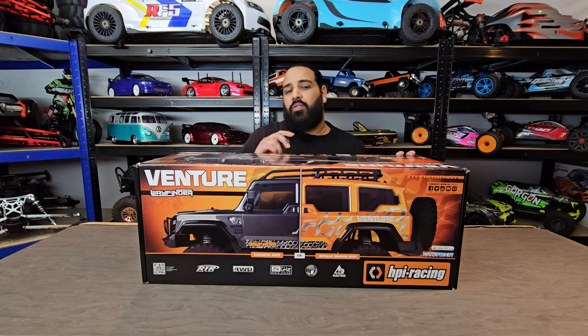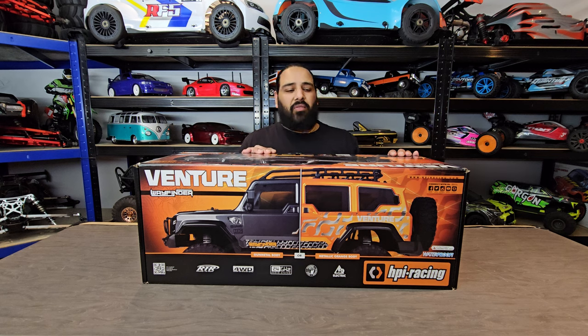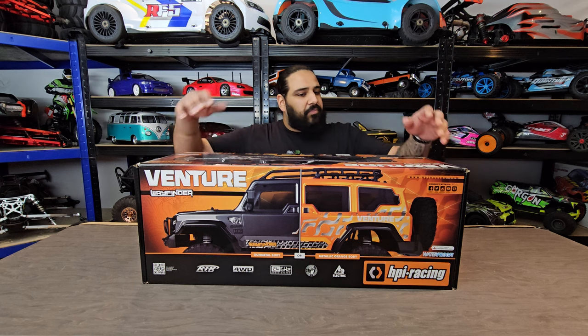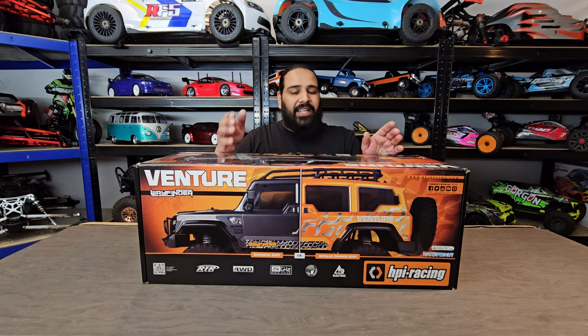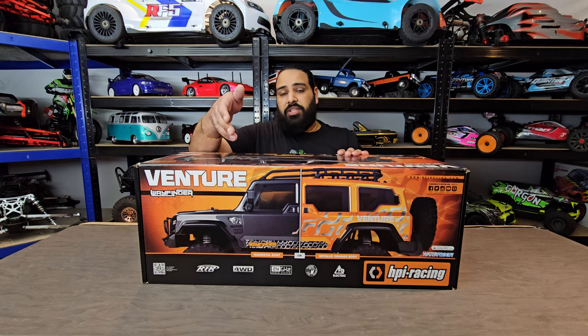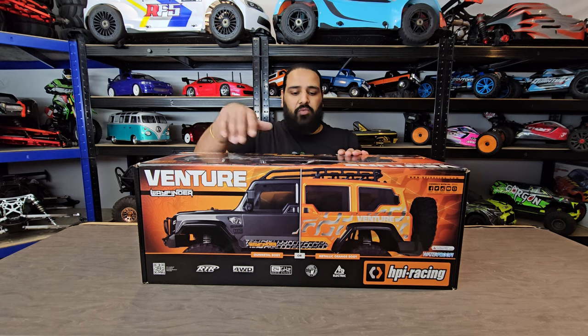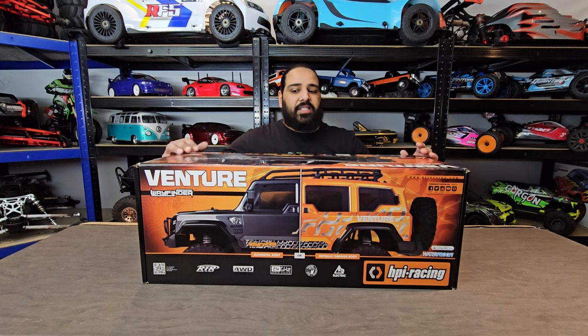It's also fully waterproof. I did ask the lads at HPI - when you say fully waterproof, do you mean I can submerge it? And they said yes, it's fully waterproof. So we will put that to the test on our running video. Looking at the box art again, available in two colors - metallic orange and metallic gray. I believe this is the gray.